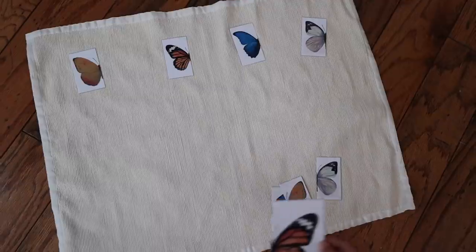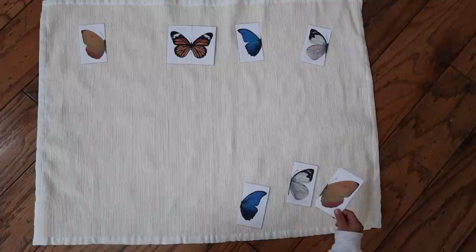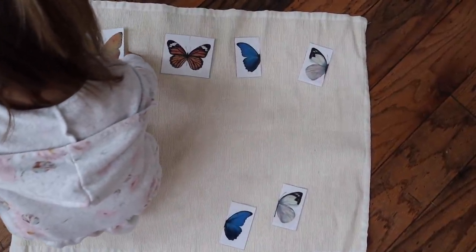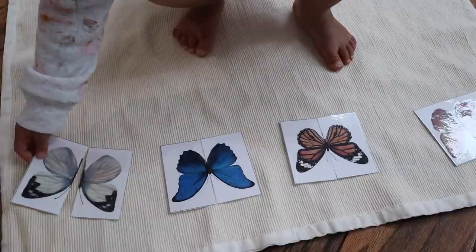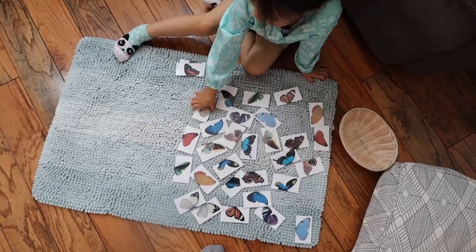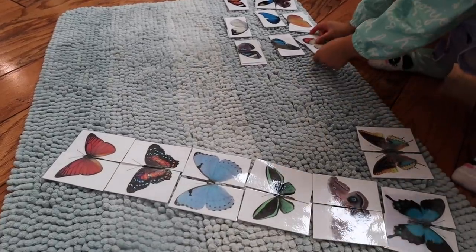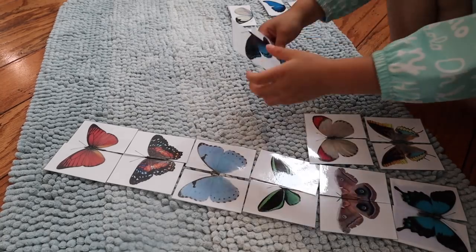The next activity is a sensorial activity called butterfly symmetry puzzles. Your child is presented with a series of butterfly images that have been cut in half, and their task is to match each corresponding half back together. For toddlers, separate the halves into two piles, lay one pile out on the work surface ahead of time, then have them take one card at a time from the other pile and find the correct match. For preschoolers and older children, give them a much larger number of cards, and they may enjoy the challenge of having all pieces together in one basket and finding all the individual matches themselves.